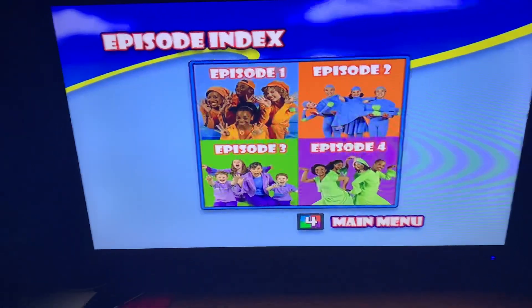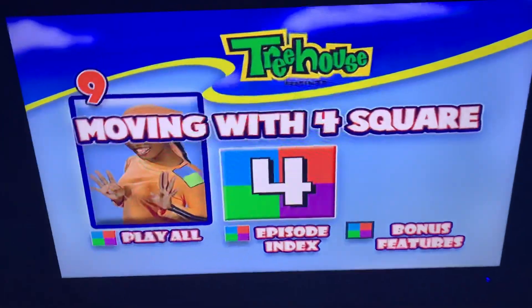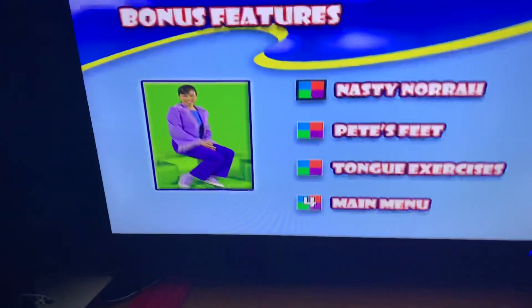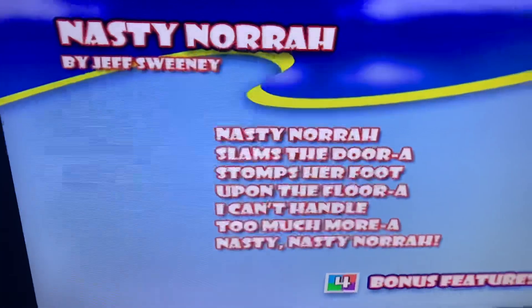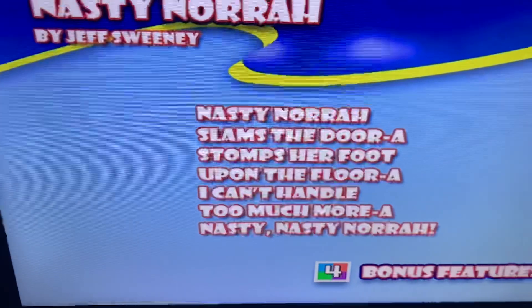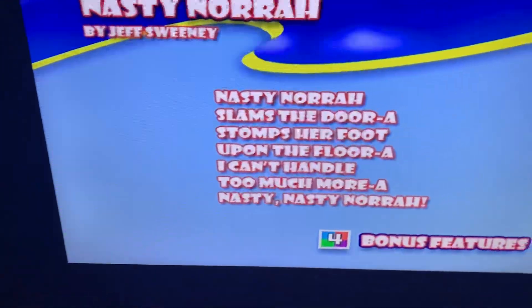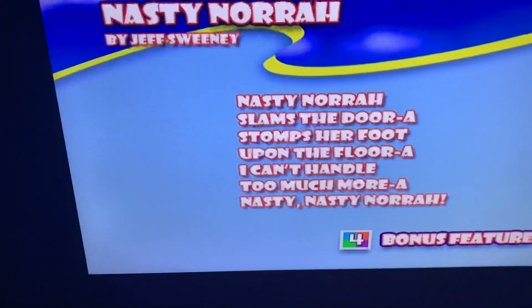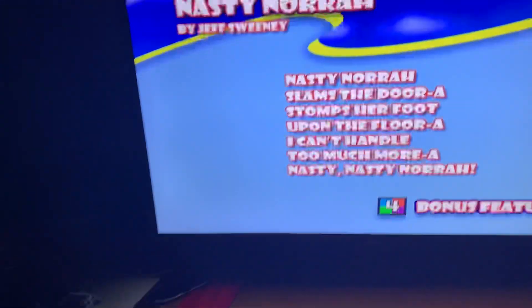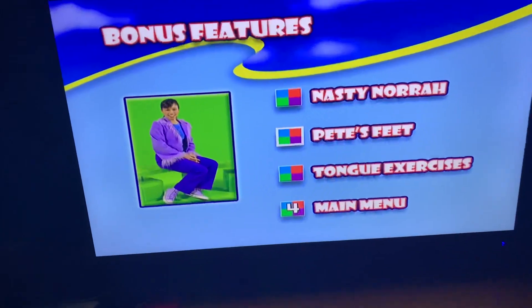Now the bonus features. Let's go to Nasty Norha. Nasty Norha slams a door, stomps her foot upon the floor. I can't handle too much more — a nasty, nasty Norha. Now let's go to Pete's Feet.